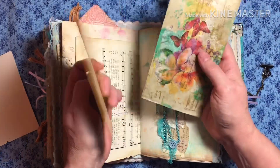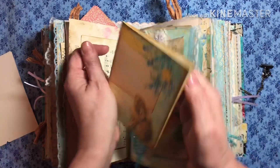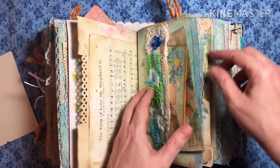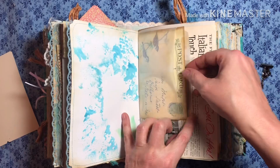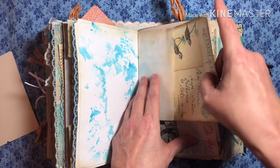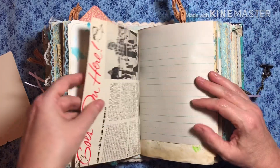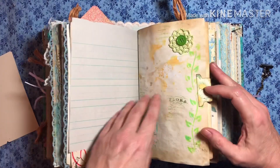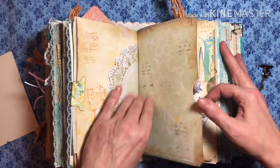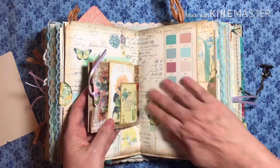Here's another belly band, another envelope. And this is one of her cards — it's so pretty, I love that bunny. Here's a little glassine bag with a little postcard. And here's a page from an old magazine, some writing paper, a little flower I made. And then I made a pocket here for you to put things in. This is her beautiful paper.